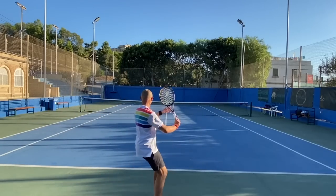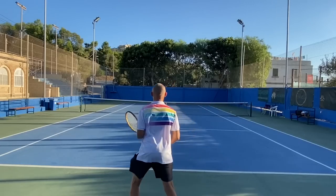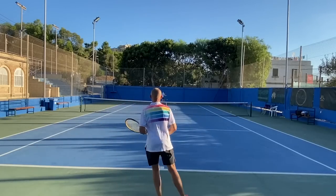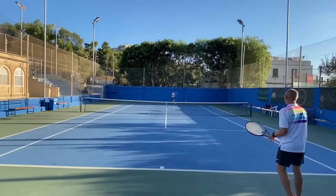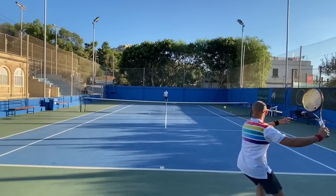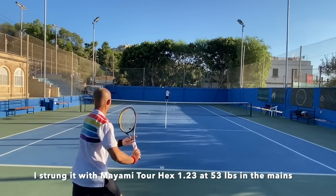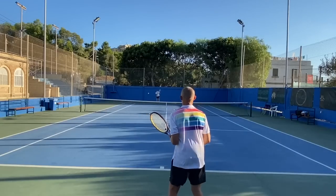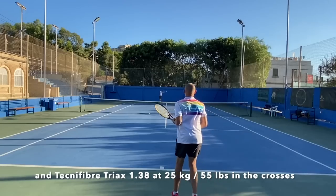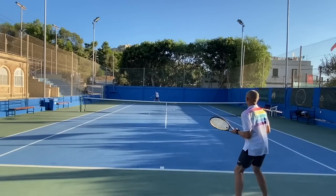I bought this frame used and it was strung with a synthetic gut string that had been in the racket for years, I'd guess. I didn't have time to restring it before my first session, so some of the footage here is with that old string. I actually preferred it with the old synthetic gut over the multifilament polyhybrid I installed after. I simply felt this racket should be used with a full bed of natural gut or multifilament — it just felt better to me. These old-school frames, I don't like them so much with poly. It just feels wrong somehow.